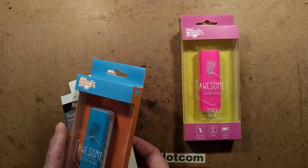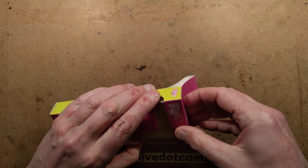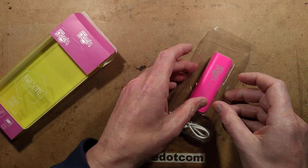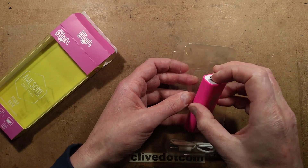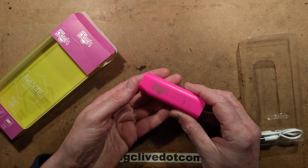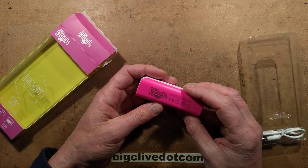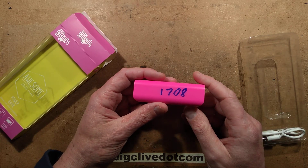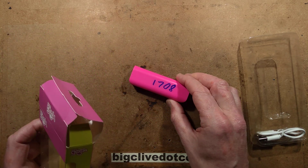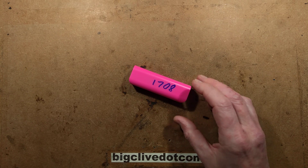They've got them in fetching pink — they've got most things in fetching pink, which is good. The first thing I did when I got this one was I ran it completely flat, because it did come with a charge in it, and then I recharged it and measured the capacity, and then I ran it completely flat again and measured the capacity with a different device, just to confirm that it was just 1,700 mAh that the cell inside was taking, which isn't quite the promised capacity.